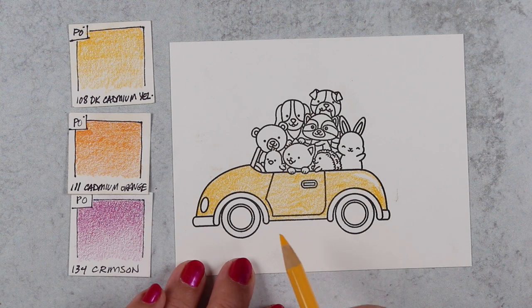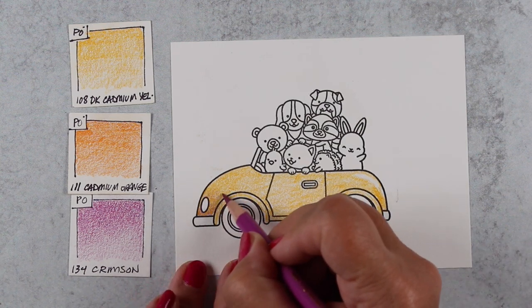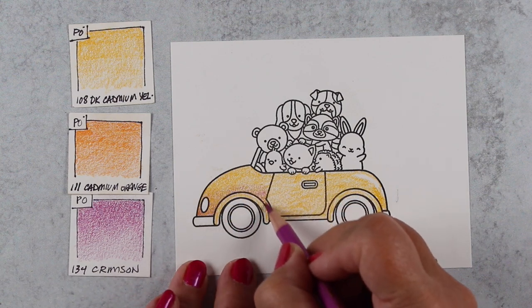My neighbor's dog is going wild right now — there must be a giant squirrel out there, so I will apologize right now. Maybe that dog knows there are lots of animals in this little car that I'm coloring!